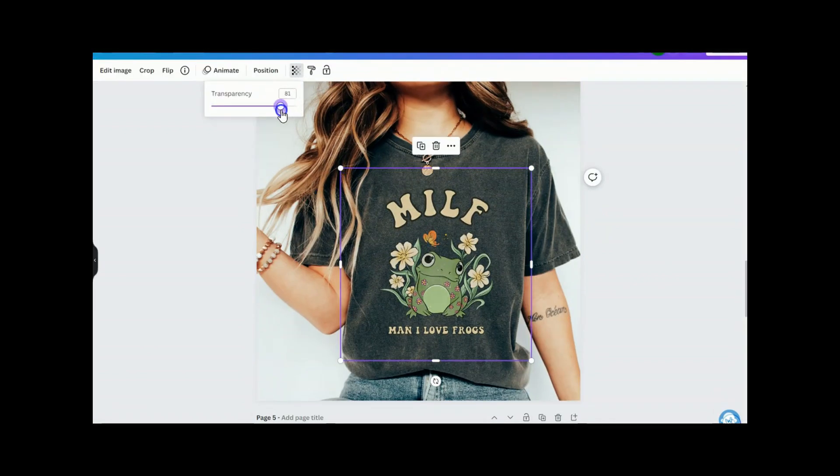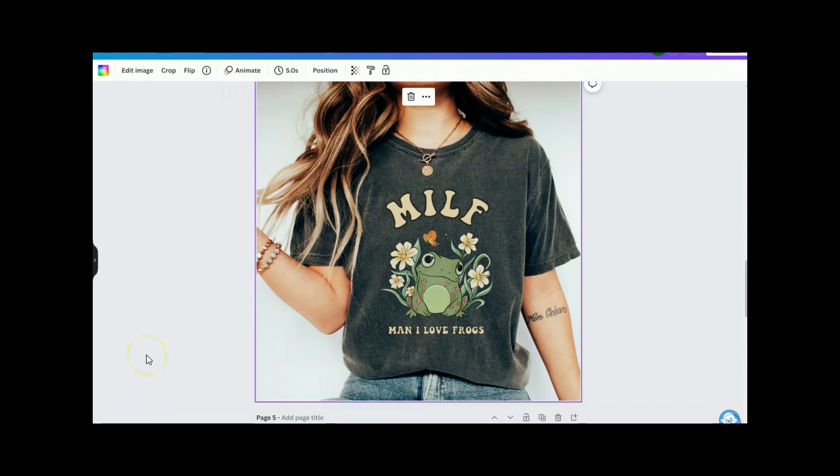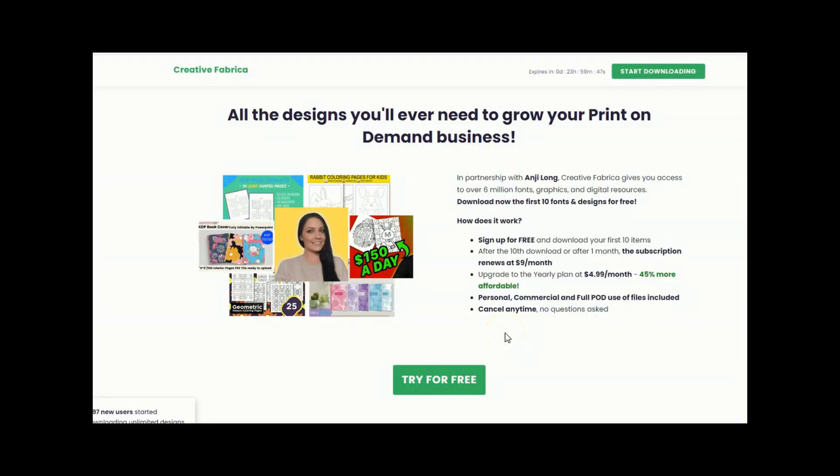Go ahead and lower the transparency just a bit. Super cute, very very easy. I am not a skilled graphic designer whatsoever, but these are designs that people will purchase on Etsy. If you haven't already, you can access my link down below and sign up for free. This is one of the only places you can access Creative Fabrica for free — that's for your first 10 downloads or your first month, whichever ends first. Then you can decide what works best for you. The yearly plan is a great deal at $4.99 a month.